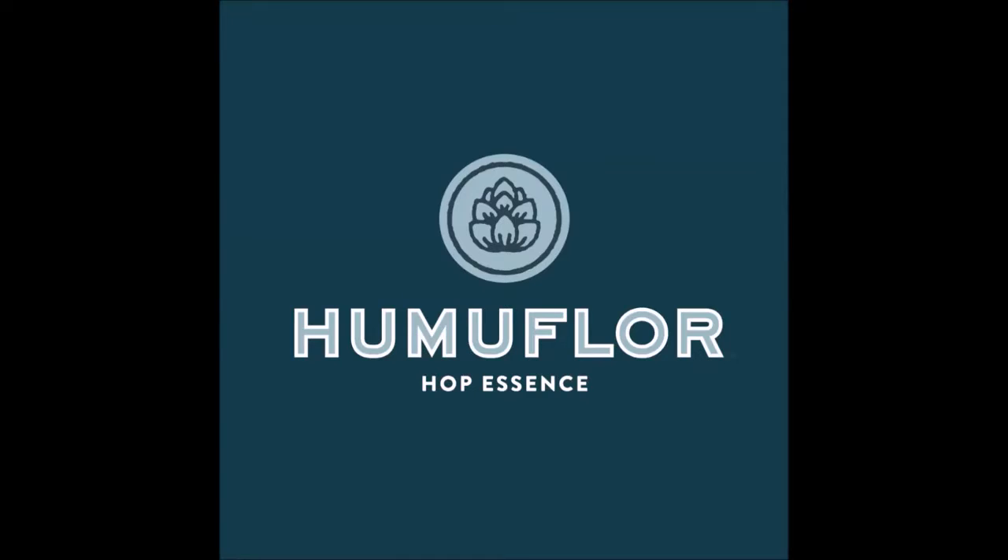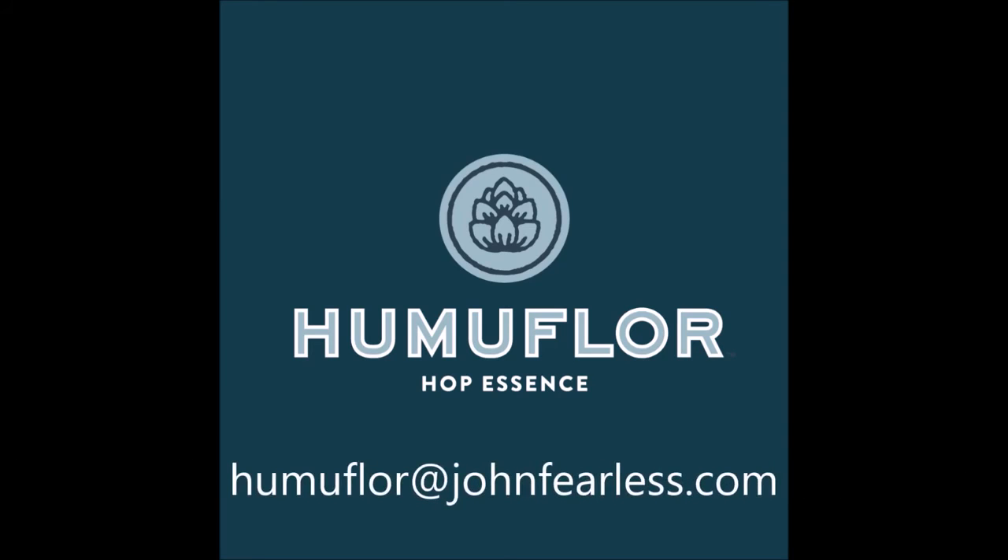Thank you for taking the time to talk about HumaFloor today. If you have any further questions or concerns, or any questions on dosing the product, please feel free to send an email to humafloor@johnfearless.com.